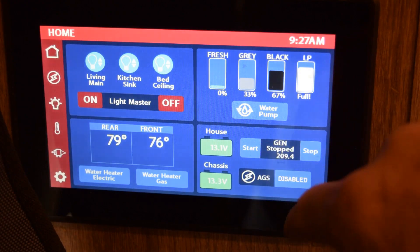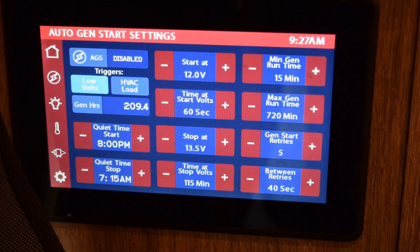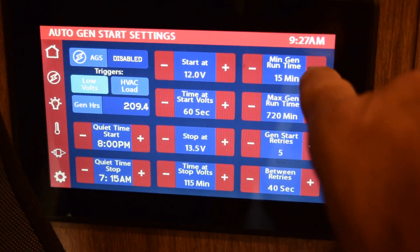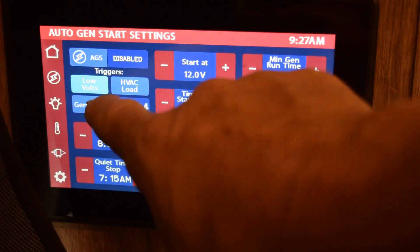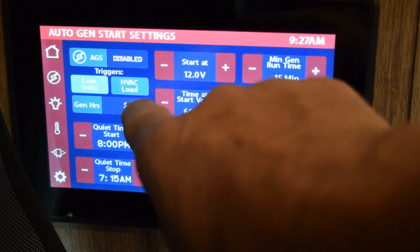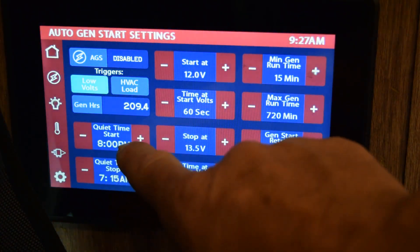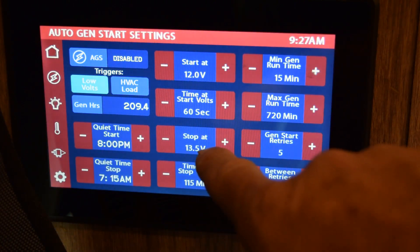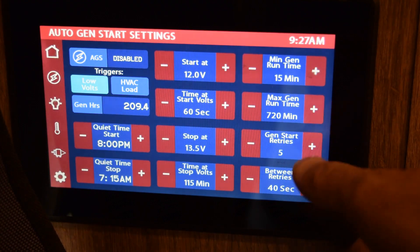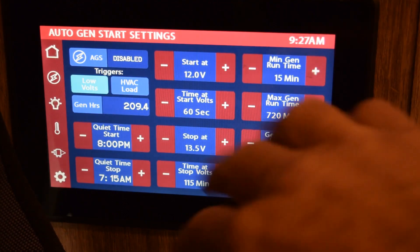This one's for the engine and this one's for the house. There's an automatic generator start — I don't have that enabled, but I could push here to start my generator. The second screen shows all about the automatic generator start: whether it starts at 12 volts, runs for 15 minutes, low watts HVAC load could trigger it, quiet time where it won't run, stops when batteries reach 13.5 volts, and tries to restart five times. I essentially have solar and don't really use the generator much, so I've never really used this page.